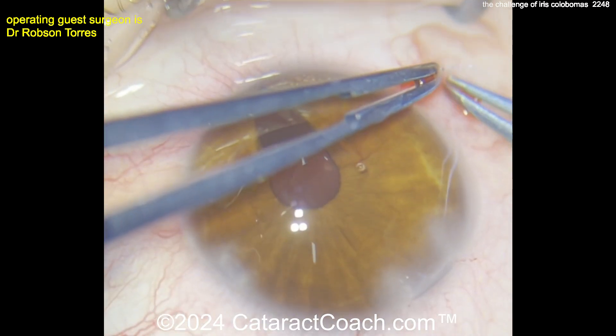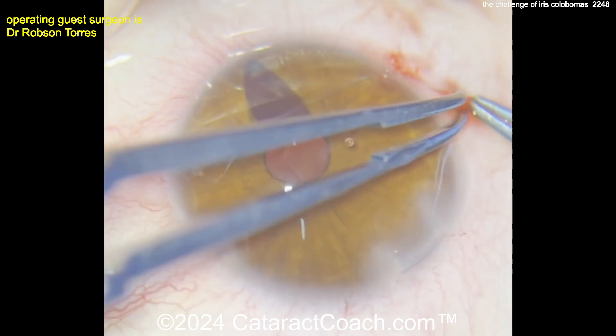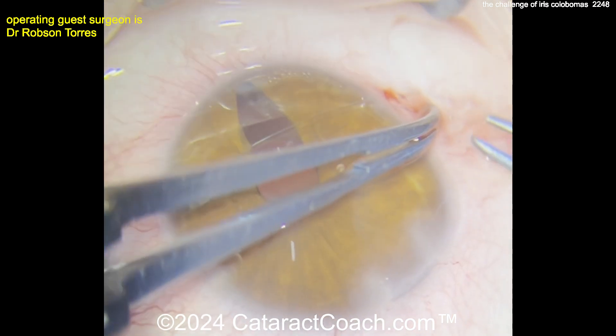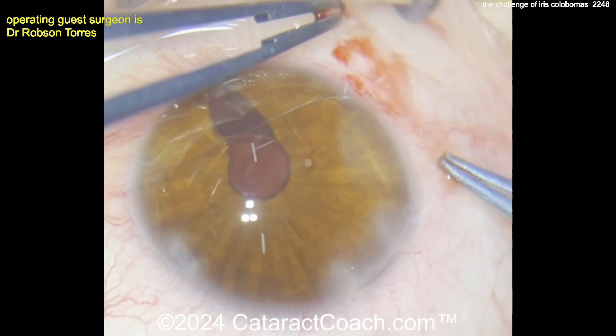This is a 10-0 polypropylene suture, most likely. We'll get the ends out and do that four-throw pupilloplasty — one, two, three, four throws. It's a little bit hard to see on video with 10-0 polypropylene, but once you do that, it'll bring the pupil down.